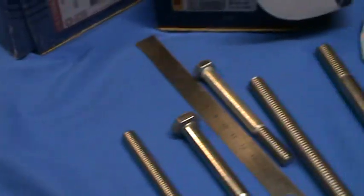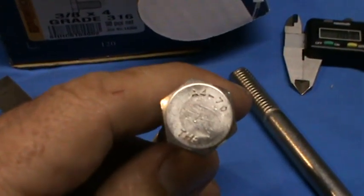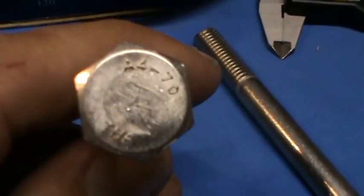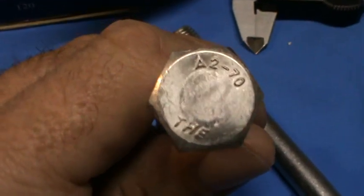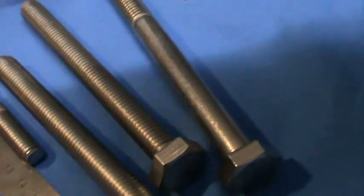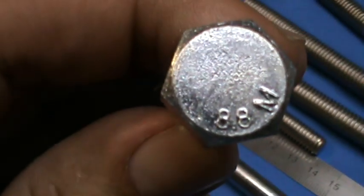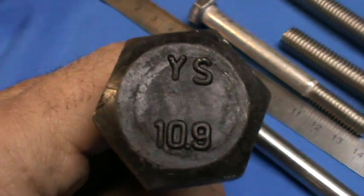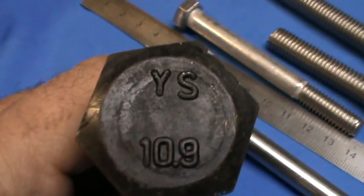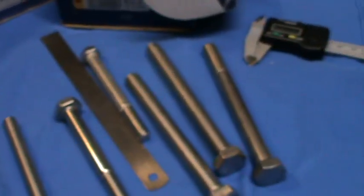So measure them the same way as you measure everything else. You're just looking for that A4 — then you know for sure you've got 316. A2 — then you know for sure you've got 304. If it says something else like 8.8, then you know that you've got a metric high tensile bolt. 10.9 is metric high tensile, even stronger. And anything less than that, you've just got a standard mild steel bolt.